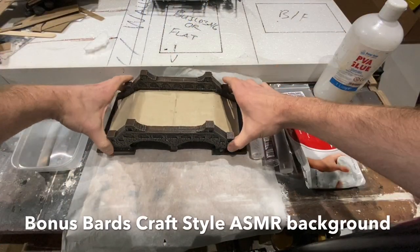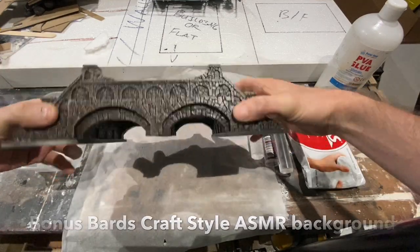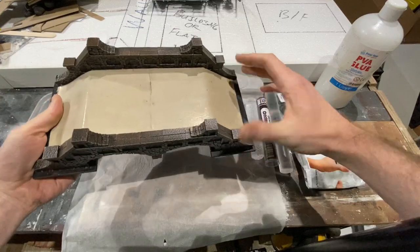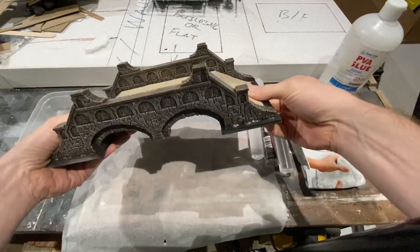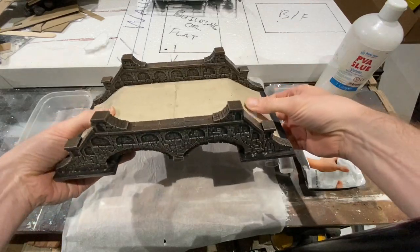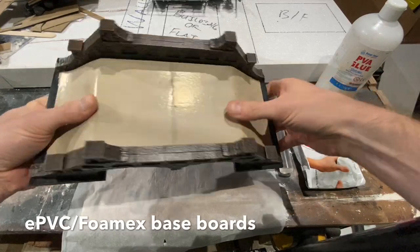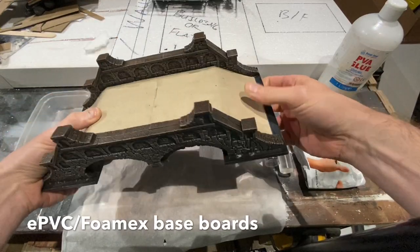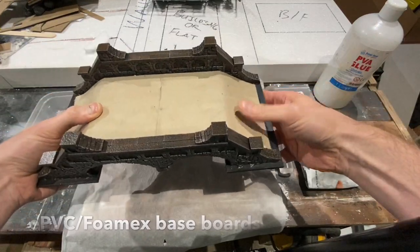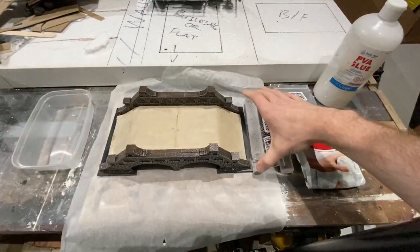Here I have a bridge made previously from the same Hirst mould, painted and varnished — it needs a matte coat afterwards. It doesn't have an internal part to the bridge because the mould just makes the walls, so I've raised it up on some plasticard and put down a piece of cereal box coated in a couple of layers of wood glue so it's quite tough, but it needs a texture.